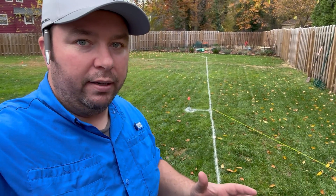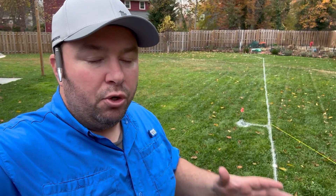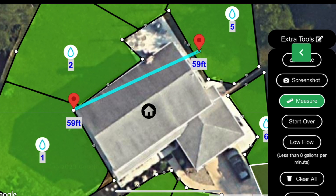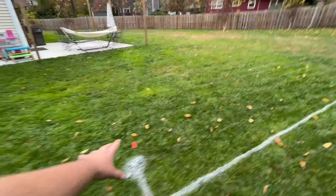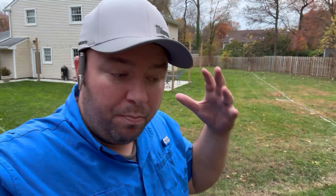Now we're back to planning ahead before purchasing your materials. The first thing you want to do is map out where your heads are going to be, starting with your plan from Irrigreen's website. You can scale off of that and position the heads using flags — like I've got right behind me here — to locate where the heads need to be. I've got a total of five heads in the backyard and four heads in the front yard. Once you put all those heads in place, you can map out where you want the pipe runs to go to make sure you're getting pipe to each head.